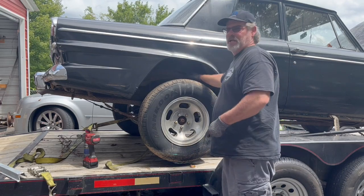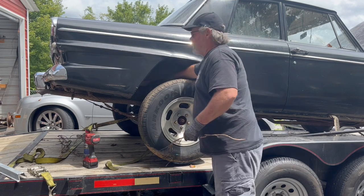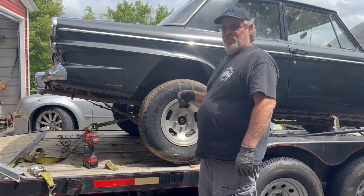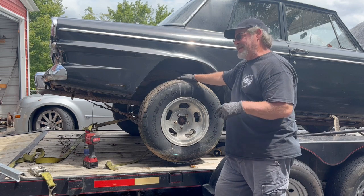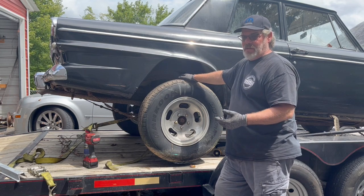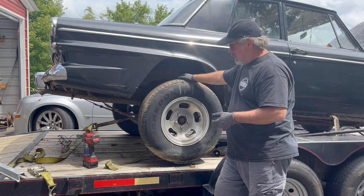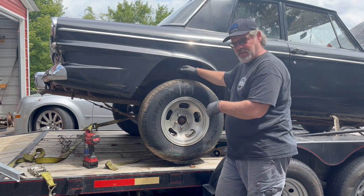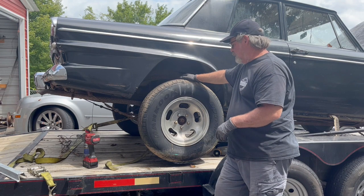Hey, what's going on guys? Back here tinkering with the Studebaker. We just picked it up and I'm going to do a walk around in a minute. The car's been sitting for a while. In the previous video, this back tire was locked up - we didn't know if we had it in the right gear. The selector is a little different on the Studebaker, so we went online and found exactly where neutral was, but it was still not wanting to roll. I believe it's locked up, so we're going to take this wheel off. I've already soaked some penetrating fluid in on the back side of the drum to see if we can get this drum beat loose.